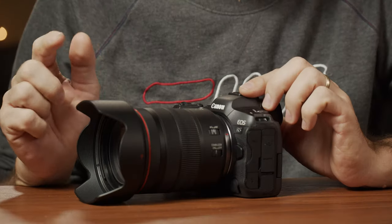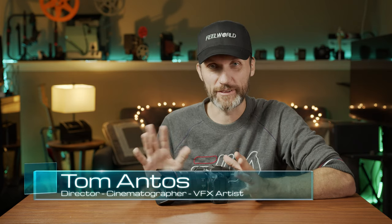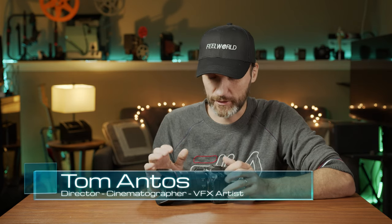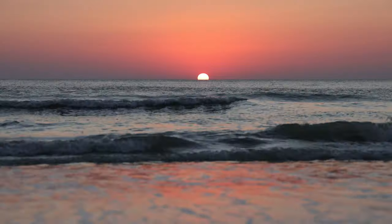I've got the Canon R5 here with me. This is not going to be an in-depth review of this camera because you can already watch a ton of videos with all the specs and stuff. I kind of want to talk about my experience with this camera and how I used it. Is it a great camera? Yes, it has a lot of amazing specs.